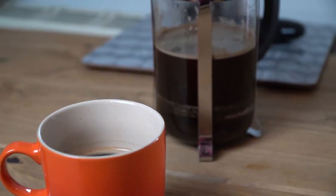An advantage the French press has to offer versus a standard electric drip brewer is that it allows users to make a cup of coffee according to their own individual taste. Users can vary the amount of time that coffee grounds are steeped, the amount and size of the grounds used, and the temperature of the water to find an ideal extraction. The French press is also portable, only requires a source of hot water to brew, and is relatively inexpensive — you can generally buy one for under $30.